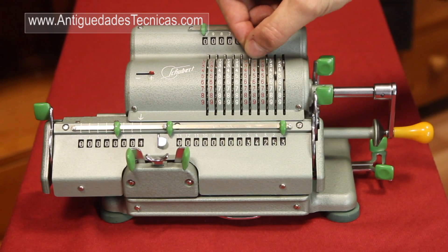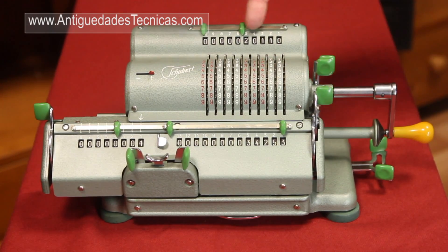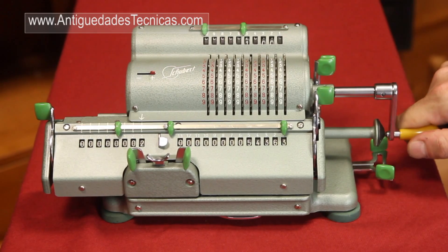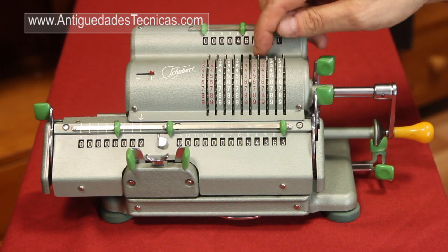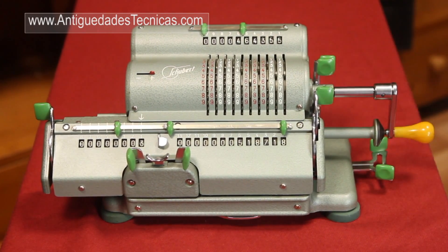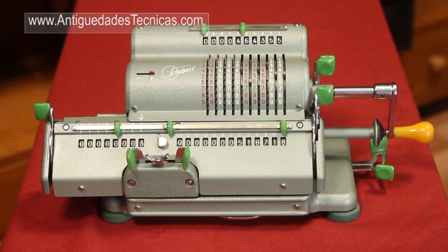And then we enter another amount that we want to add to this one — in this case 20,110. We turn the crank one turn, and this is the amount. If we want to add another one, just enter the new number and then another turn of the crank. And here we have the results of our addition.